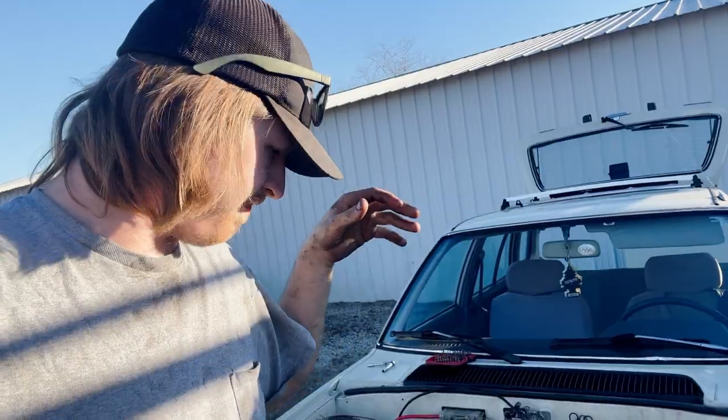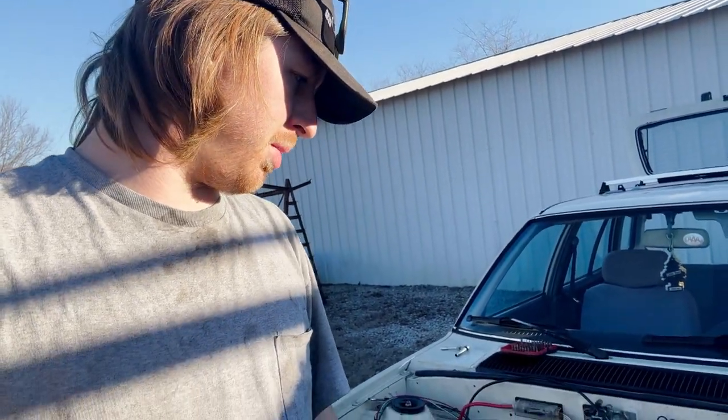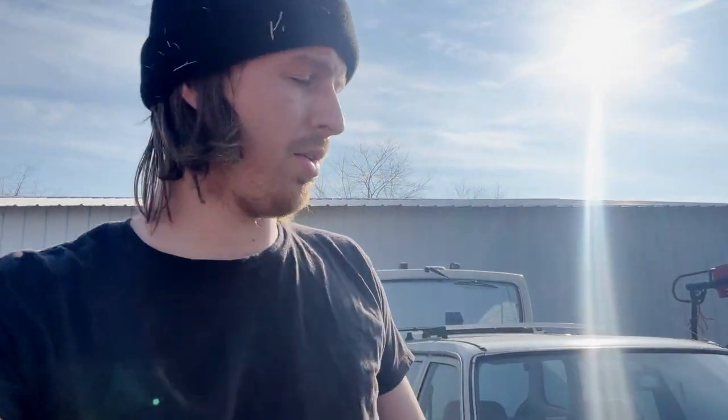I'm probably going to call that a stopping point today. I got just about everything disconnected, got the axles pulled out. I'll disconnect the shift linkage real quick before I leave, but other than that I pretty much just have to drop this little subframe and pull the engine mount — it should be ready to pull out. Since I'm not pulling it out tonight I won't bother. Next session we got the engine mostly out, coming out surprisingly smoothly.